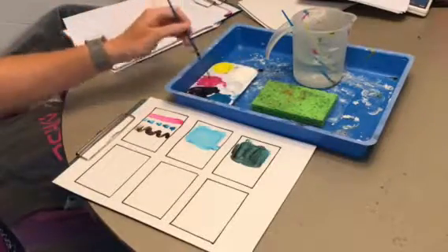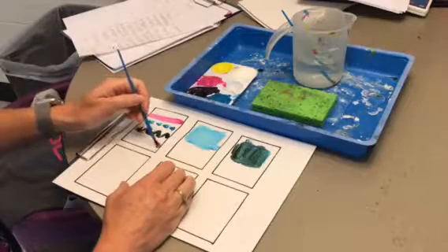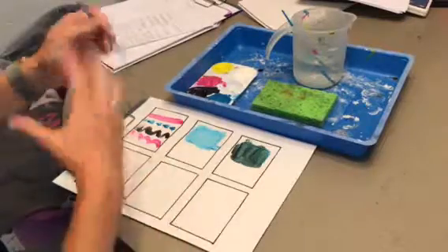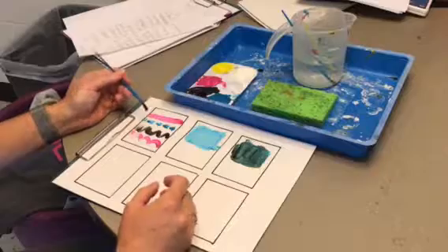I'm going to pick my color of paint and just try some different marks. I might try things that are curved, things that are straight, dots, or blobs. Try different types of marks with your paintbrush and see how it works.